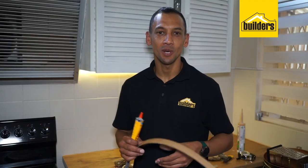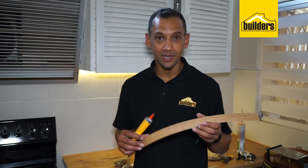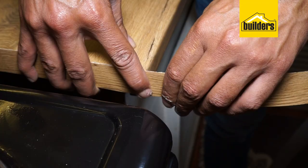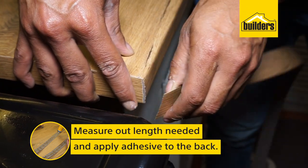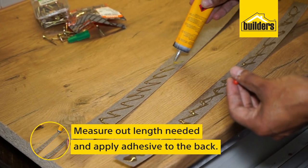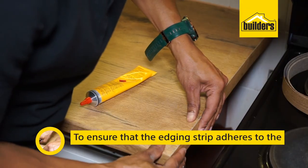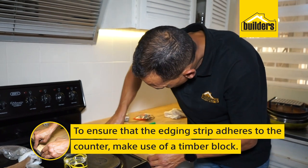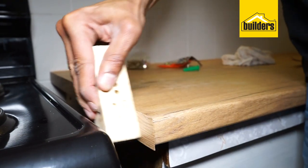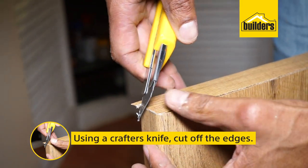More often than not your countertops will come without an edging, but it does come in the packaging. All you need is contact adhesive — apply it to the back of your edging and stick it in place, but make sure that it's tacky first before you actually stick it. To make sure that the edging strip adheres to the counter, use a timber block and apply pressure. Allow the glue to cure properly before cutting off the excess edging strip.